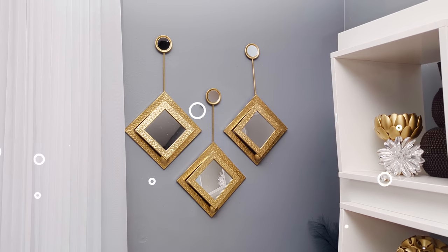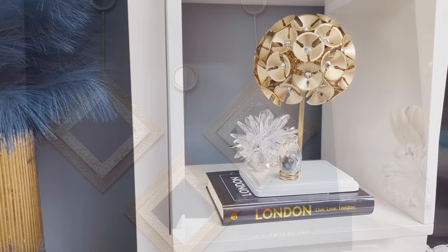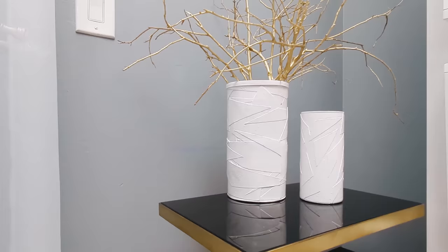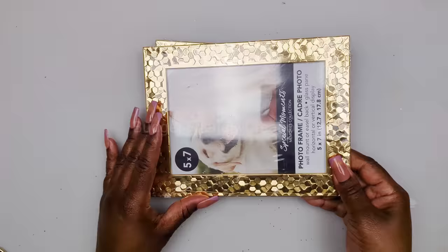Hi everyone! In today's DIY projects we'll be crafting with Dollar Tree items, creating some beautiful home decor items on a budget that you could use to decorate your home. For your shopping convenience, all the items used in today's DIY projects will be linked in the description box below. Let's jump right into our first DIY project.